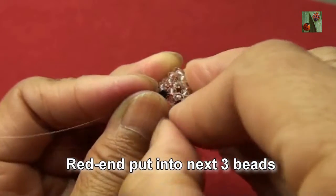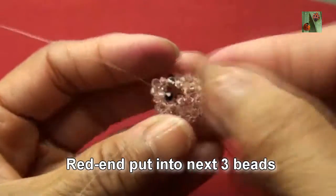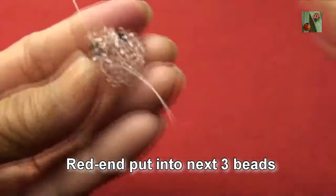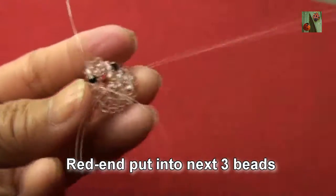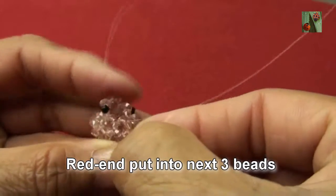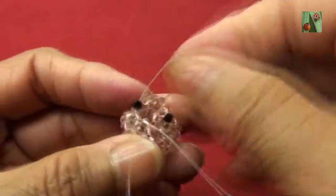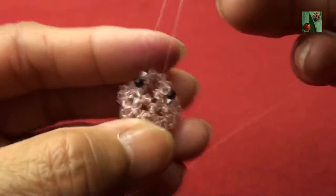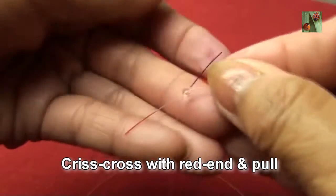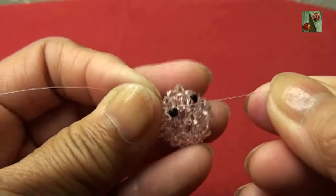Red thread, put into next three beads — the first one, the second, and the third here. Black thread, put one bead 3mm criss-cross with red end and pull — so you get like this.